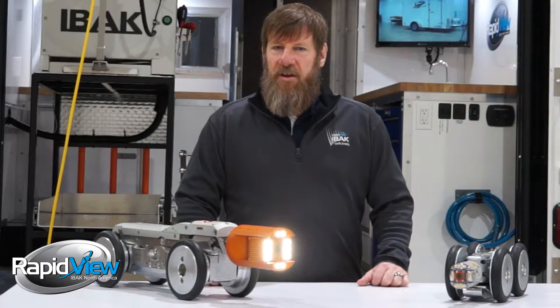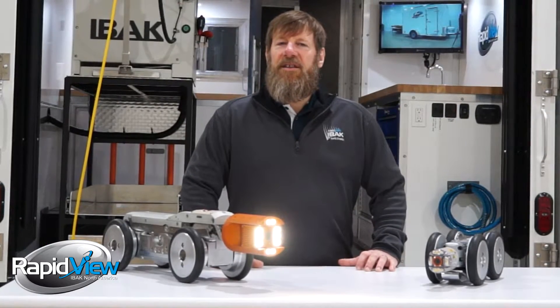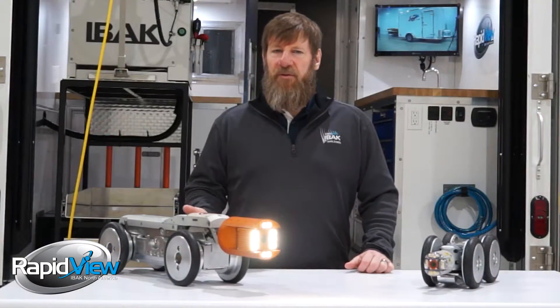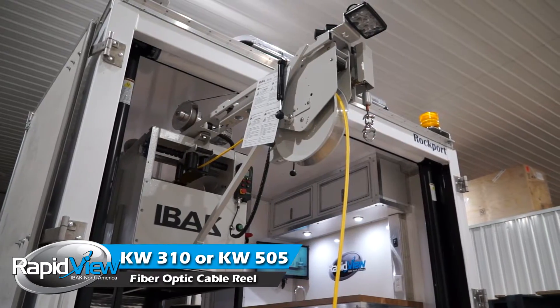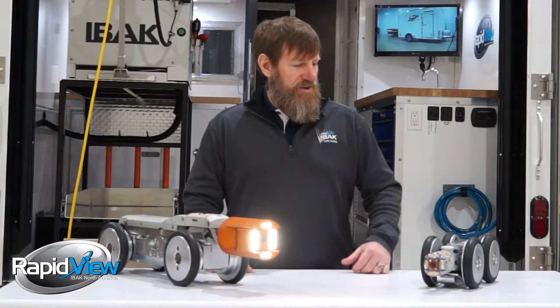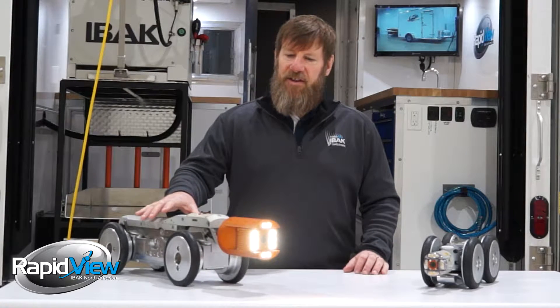HD video is nothing new to EBOK. We've been building this since 2013. Our HD systems start with a combination of either one of two controls — either our BS5 controller or our BS7 controller. Then you choose a couple different reels: we have the KW310 and the KW505. Most people run with the combination of one of those two to get their HD systems. From there, you'll choose either the HD T66 or HD T76.